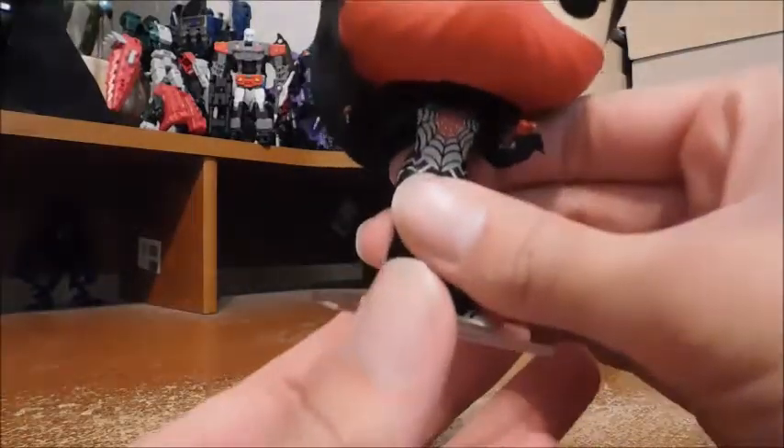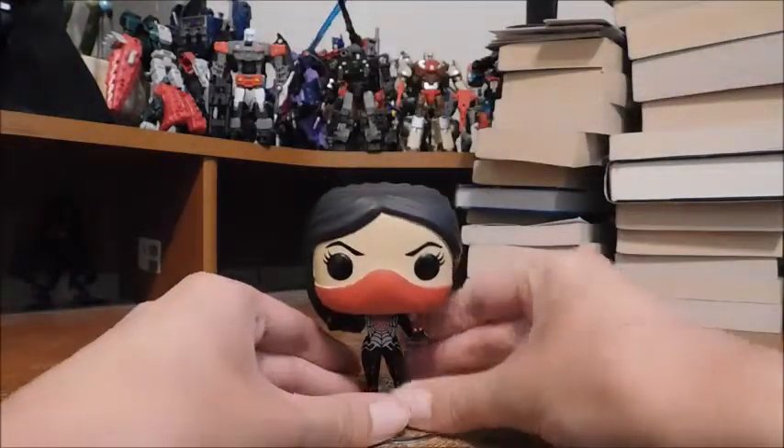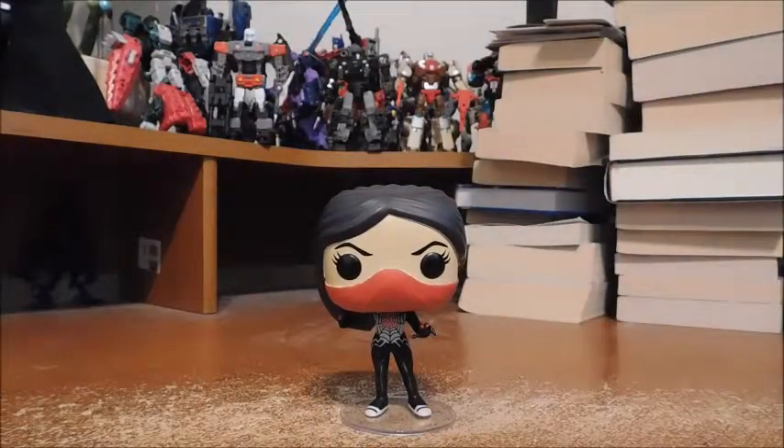Her only accessory is a clear stand, because she has the smaller type body. It has a peg, and she has a peg hole under her feet. That's about it, and now I'm going to get into comparisons.